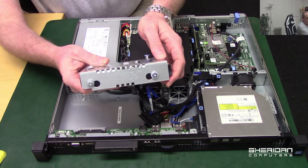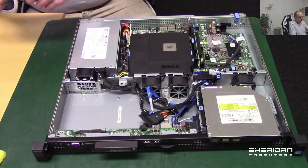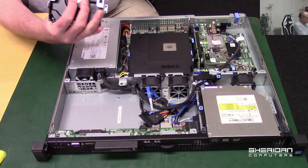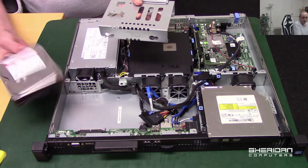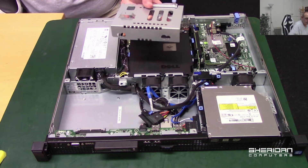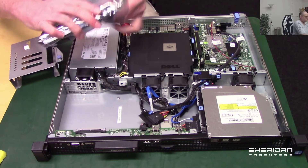We've just got those screws which we need to remove. I'll quickly go ahead and do that. Screws are out. It did have a red drive in it but due to the amount of hours it's been running, we're going to swap it over - let's get a new drive.